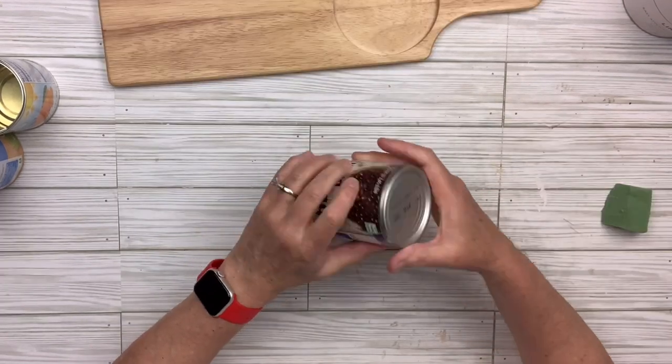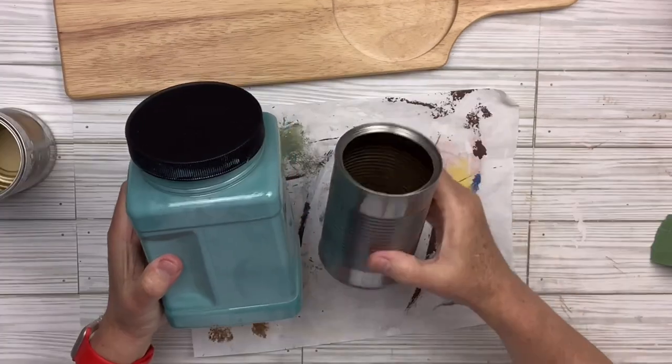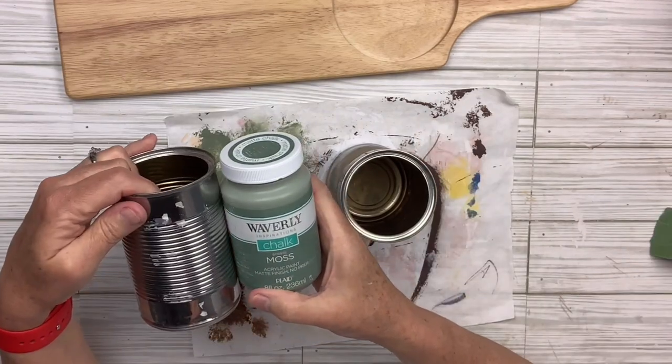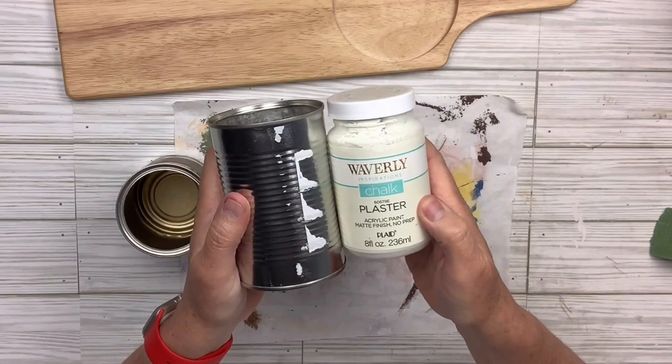I'm going to remove all of the labels on all three cans. Then I'm going to take my agave chalk paint by Waverly, my moss chalk paint by Waverly, and my plaster chalk paint by Waverly, and paint all three cans a different color.